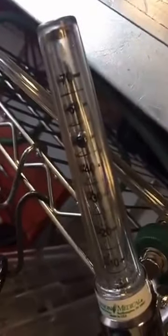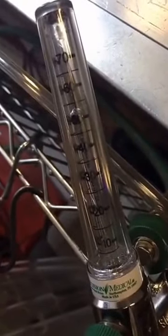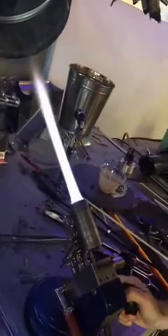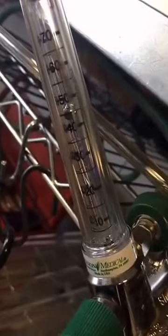Reading at the bottom of the ball puts us at about 48 liters per minute. Now we're going up a little to a medium oxidizing flame. Our medium oxidizing flame takes us down to about 42 to 43 liters per minute.